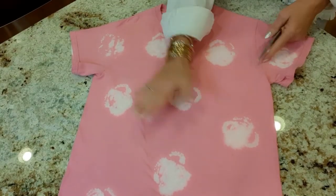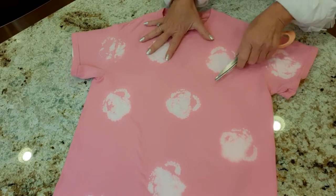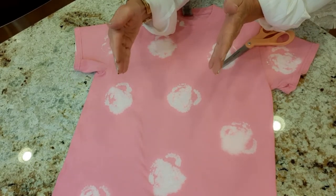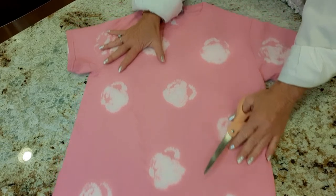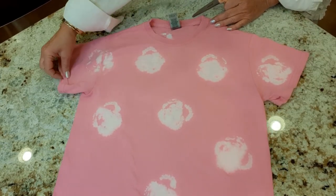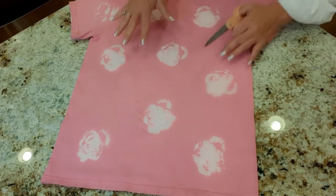Okay, so here's my shirt all washed and dried. I wish the flowers would have been a little more defined, but I still think they're cool. If I had to do it over again, I would have cut a little further out on my celery to get more defined petals. But now I want to do an off-the-shoulder cut, cut the hem off the sleeves to make them a little more loose and edgy looking, and then I'm going to do a detail at the bottom.